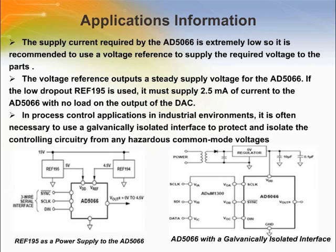This page gives application information to increase efficiency and improve performance. It is recommended to use an external voltage reference to supply the required voltage, as it delivers a steady supply for the device. In certain applications like process control in industrial environments, it is recommended to use a galvanically isolated interface in order to avoid any hazards.